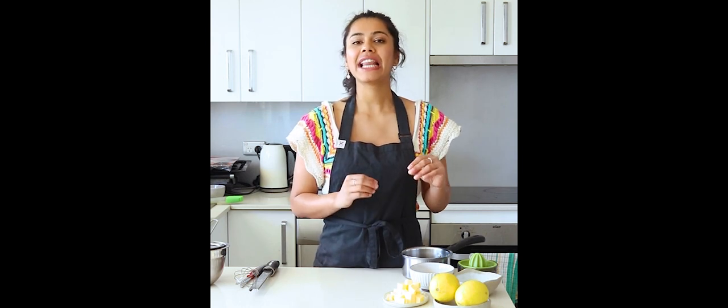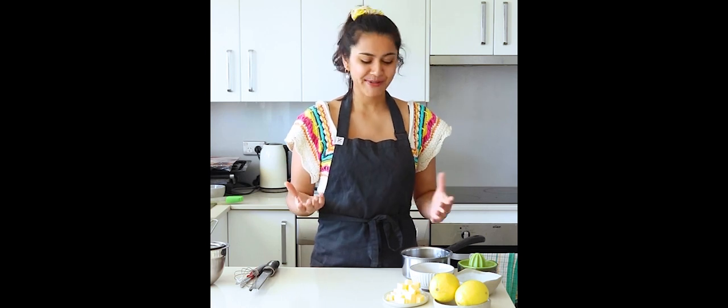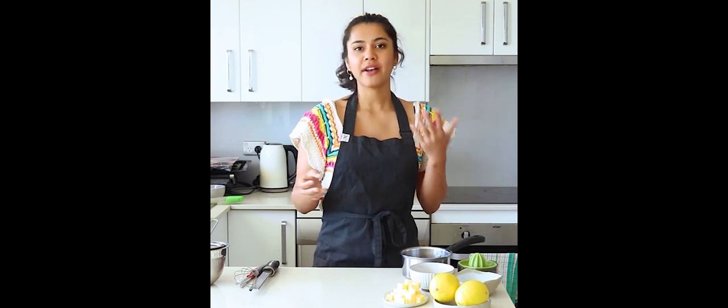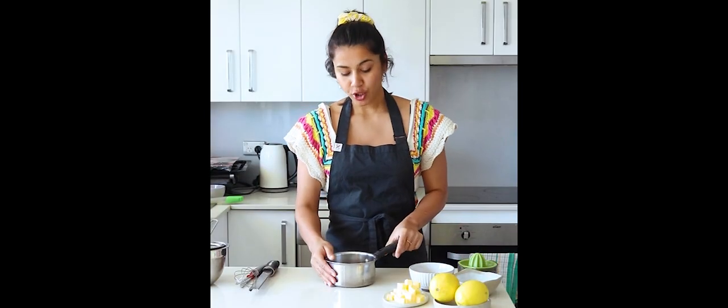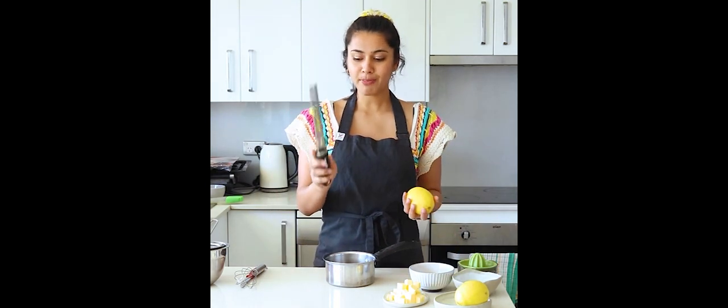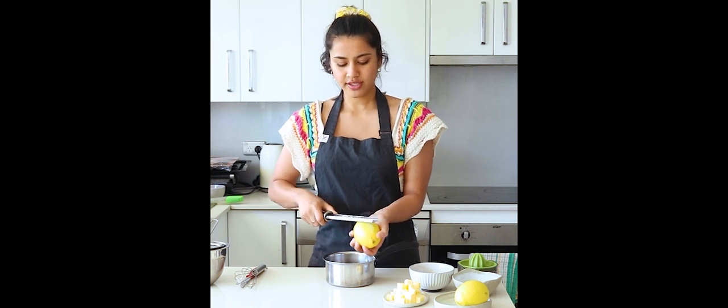Now that our panna cottas are setting in the fridge, let's get started with making our lemon curd. This lemon curd recipe is incredibly easy, very simple and very versatile — super refreshing and super tangy, just how I like my lemon curd. If you'd like, you can swap it out for any other citrus fruit or passion fruit. This one is super easy: you chuck everything in the pot except your butter, cook it out, add in your butter, and that's it. I've got my pot here and I'm going to cook it directly over the heat — there is a double boiler method but we're not doing that today.